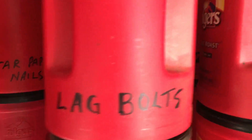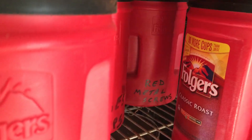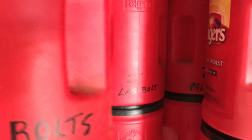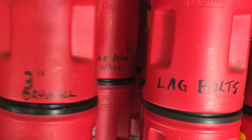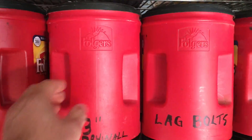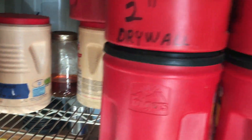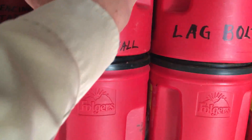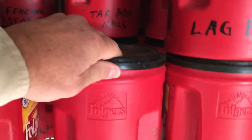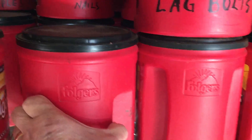I've even got a second row with galvanized nails, red metal screws, tar paper nails, lag bolts, hinges, and hasps. Also two-and-a-half inch pallet screws and pallet nails. When I want something — let's say I want these three-inch galvanized screws — I just move these out of the way, take the top off, get what I need out, or take the can with me out on the farm.